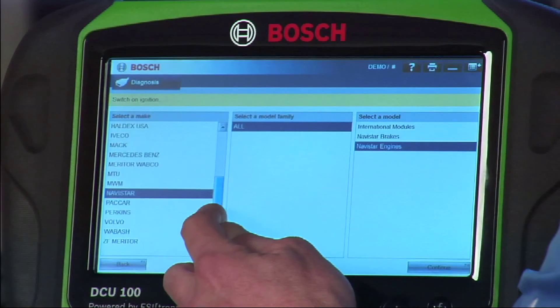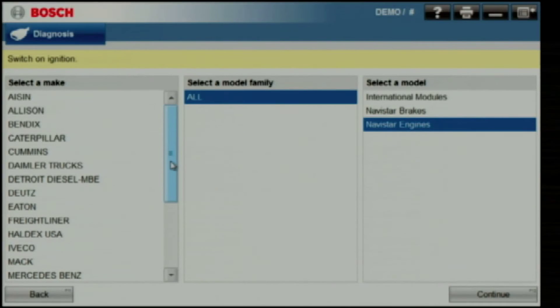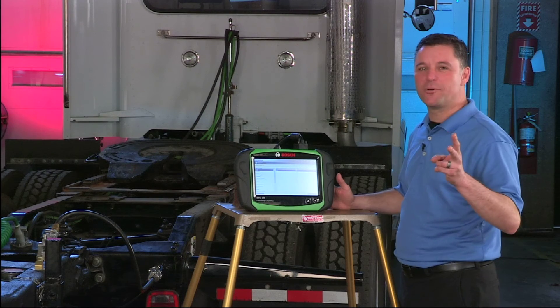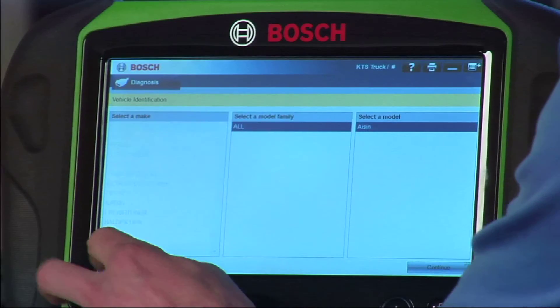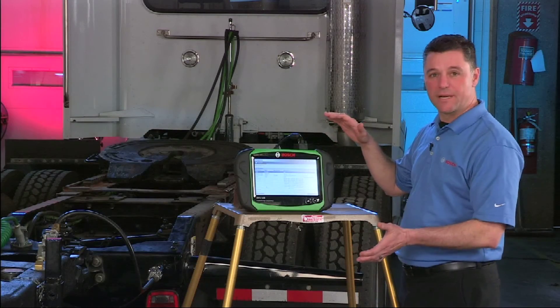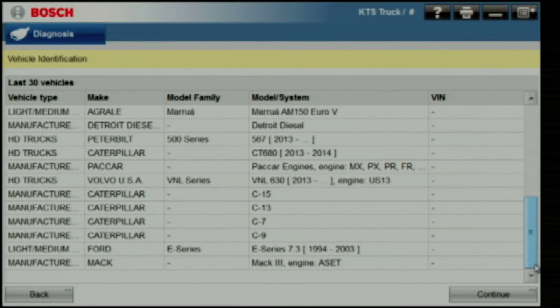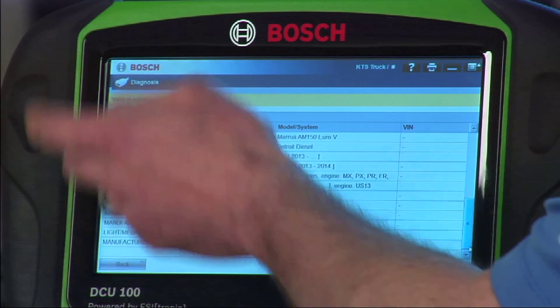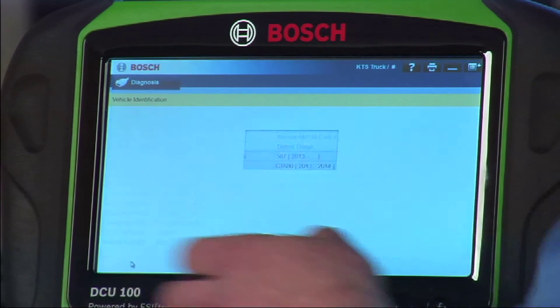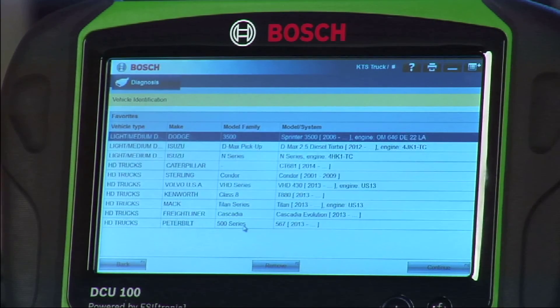Note how many controllers are available: engine, transmission, anti-lock brake systems are all on the list. There are two other buttons on the home screen I'd like to show you. The last 30 vehicles will show you vehicles that you've connected to — you can scroll through the list. This makes it easy for repeat vehicles to jump right into that connection. You can also use the Favorites button to lock in vehicles that you work on more often. This is great for fleets.